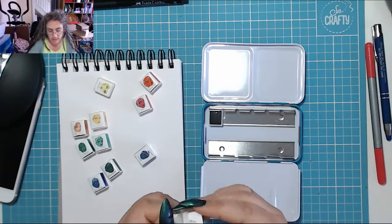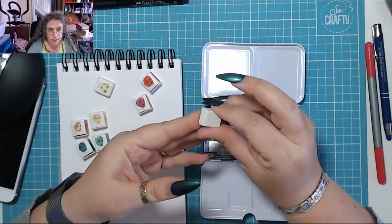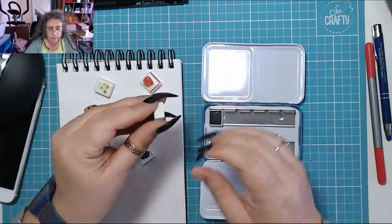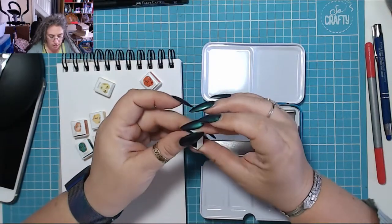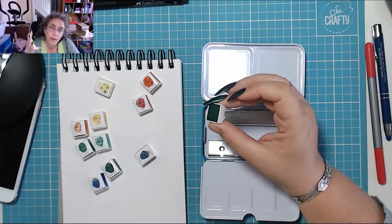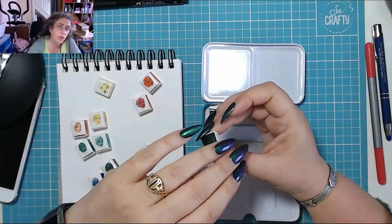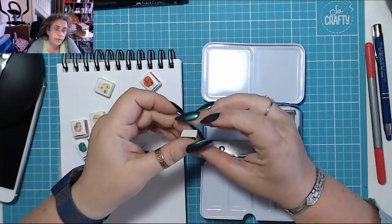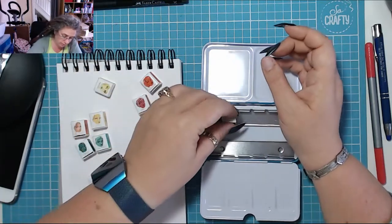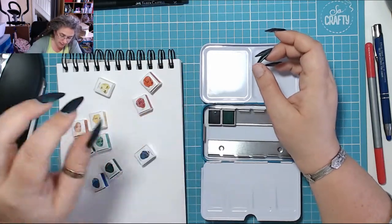I'll put them in here in the order that they are on the card. Jane Davenport does not label her pans — it's a plain white pan, there's nothing on here. Prima put their number or the name actually on their pans, and some watercolour makers on Etsy also try to put the name on the pans as well, which I like. I don't like that Jane Davenport doesn't do them. But then I suppose once it's in place you can't really see it.